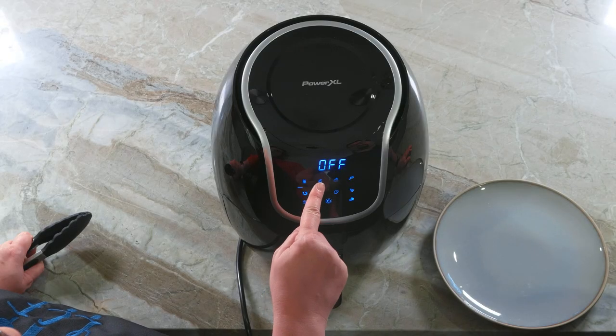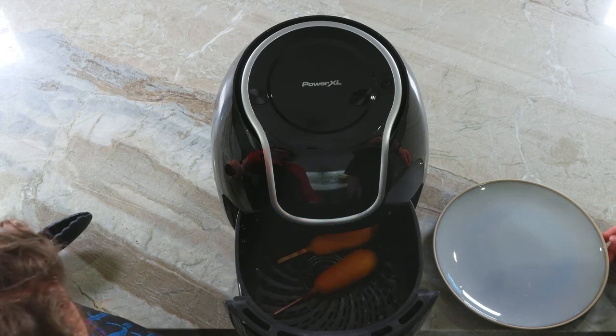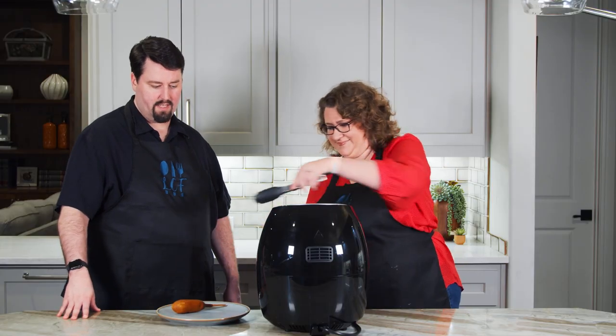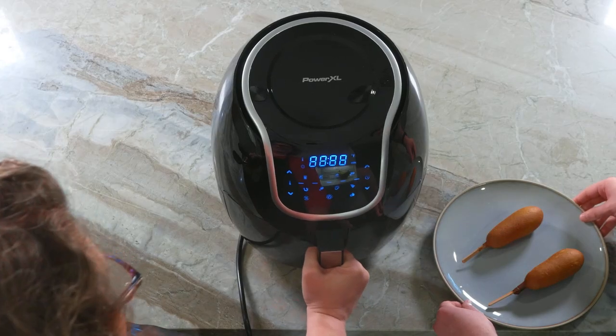It's pretty quiet, but not silent. It says off — it's ready. Now we are going to let these cool a little bit, as they are presently the temperature of the sun.